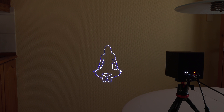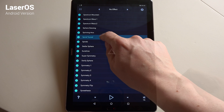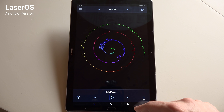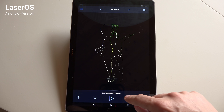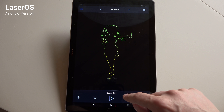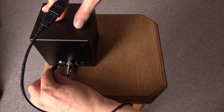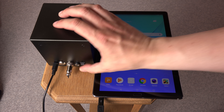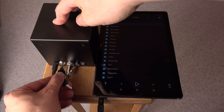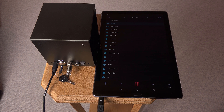Instead, I suggest you download the free software to an Android device and try it yourself. On the screen you can see what the laser would project, even without the laser — just search for LaserOS on Google Play. I must admit I am impressed by how much they managed to cram into this tiny enclosure. It even has a battery inside it, so all you need for a laser show anywhere is the Laser Cube, an Android smartphone, and a USB cable.